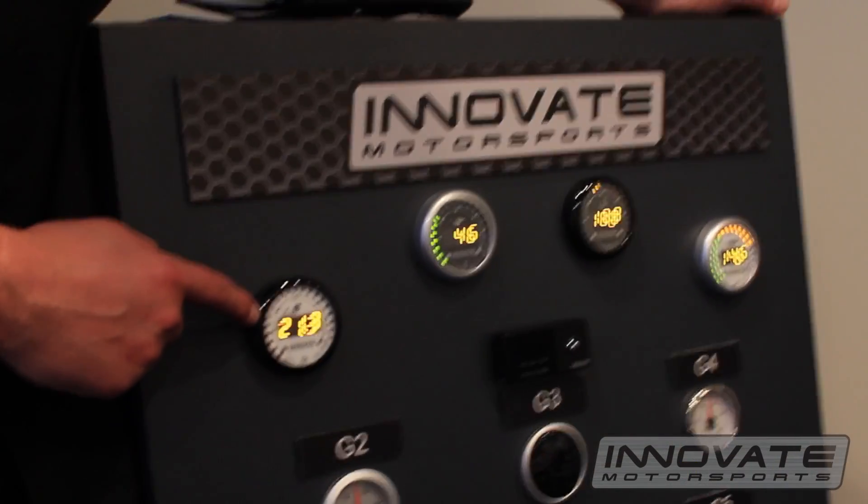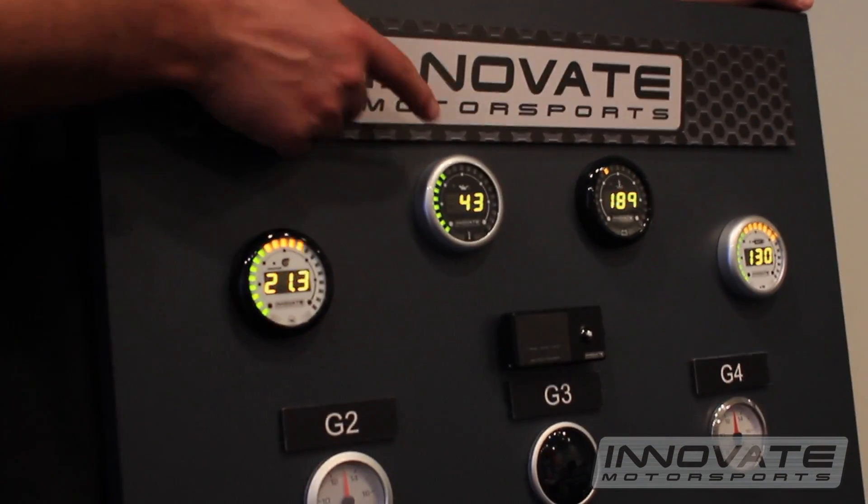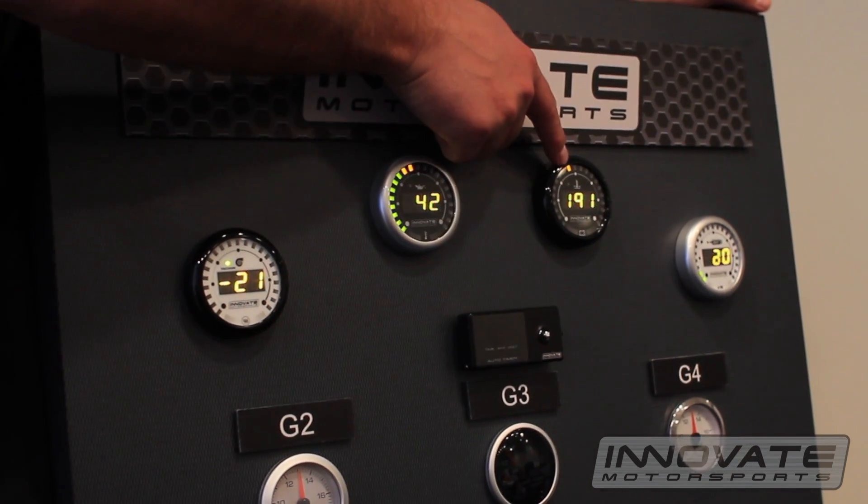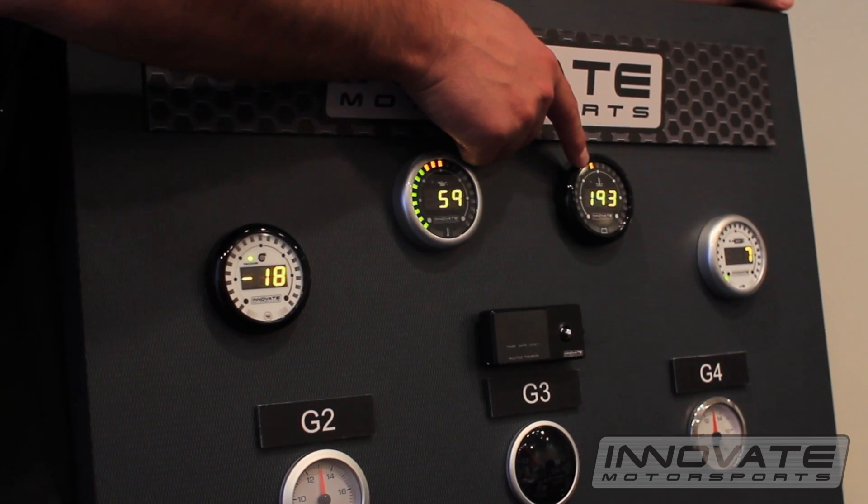Hi, I'm Felipe with Innovate Motorsports and I'm here today to talk to you about the new MTX dual function gauges. Here we have the boost, shift light gauge, oil pressure, oil temp gauge, water temp, and battery voltage.